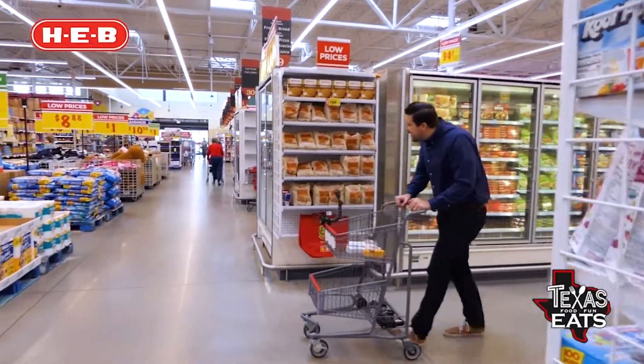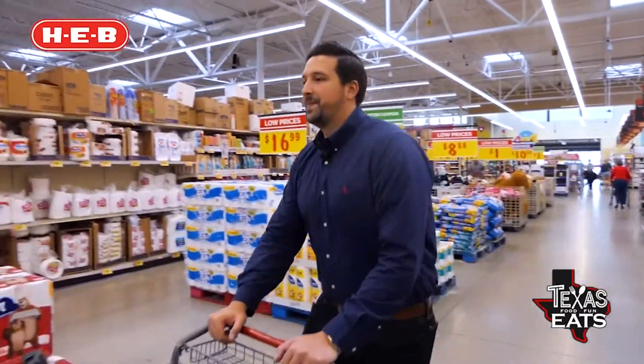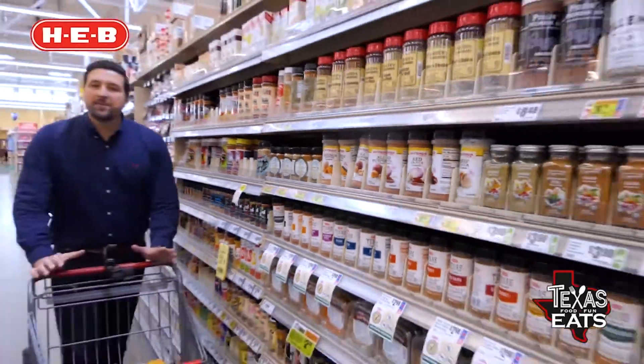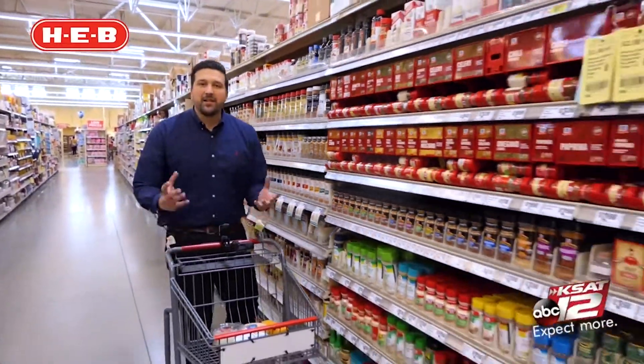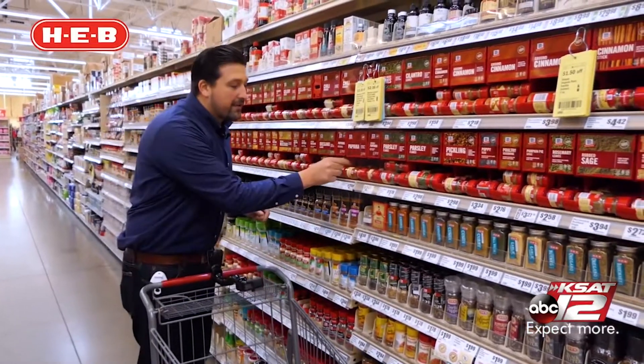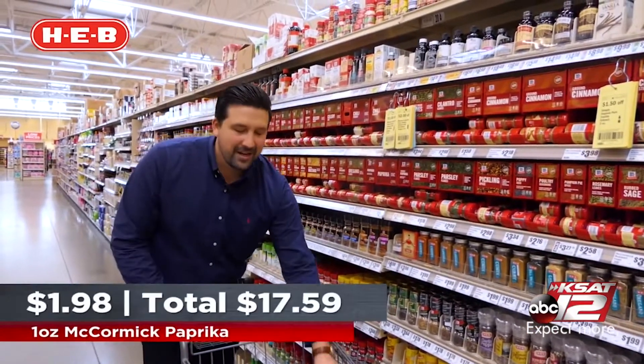On to the seasonings. This recipe doesn't call for a lot of seasoning because a lot of the flavors are going to come from the beer and the cheese, but all you need is something to give it some color and a nice little pop of flavor. Paprika. There you go.